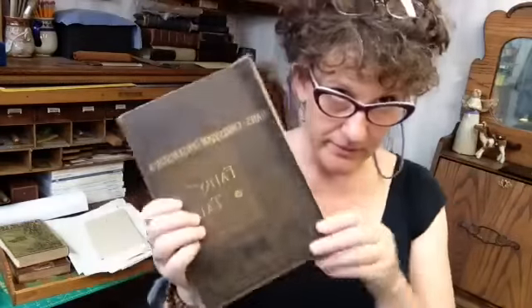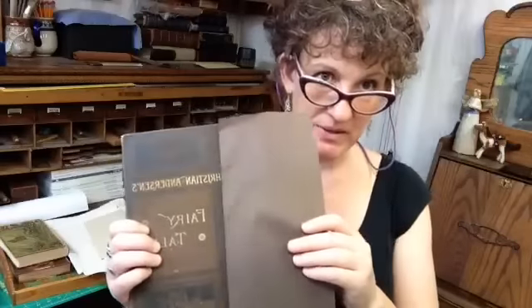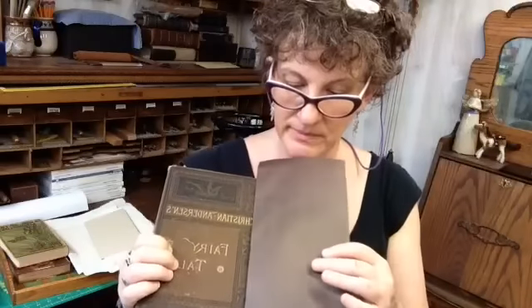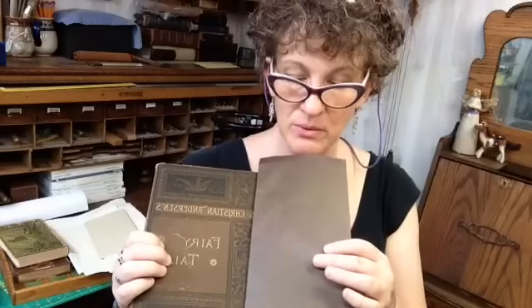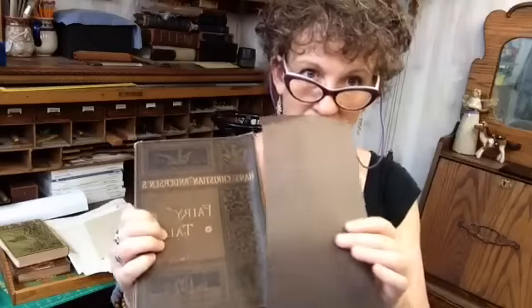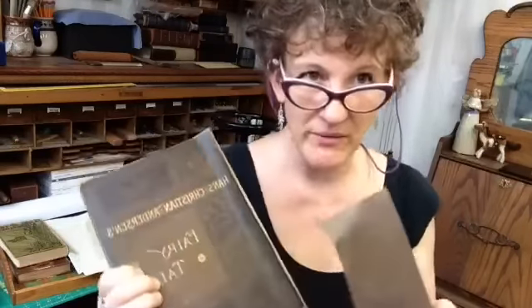So here's the cover — I'm going to use muslin for the spine. That'll be colored, or I could use a Japanese tissue that I found that's fairly close, but I'd probably put that over muslin. This is a big enough book — I don't want just Japanese tissue; it's too heavy for just one or two sheets. I'm really thinking muslin is going to be the way to go, with tissue as the coloring or painted on top.